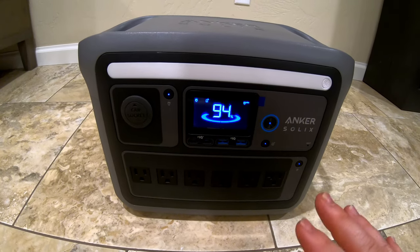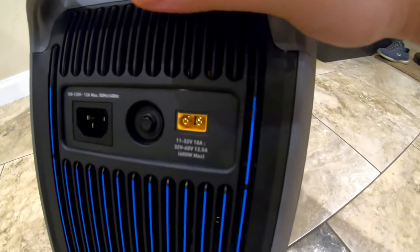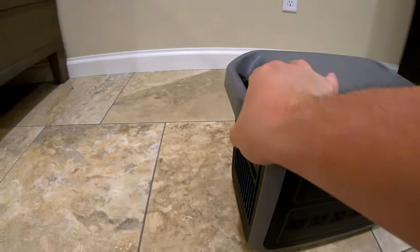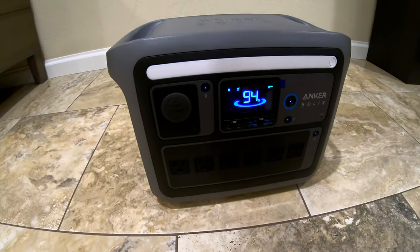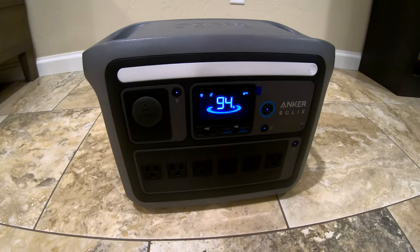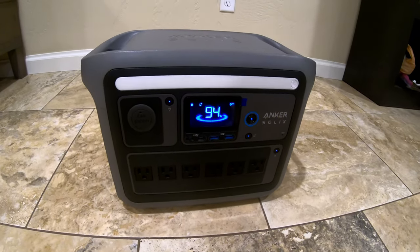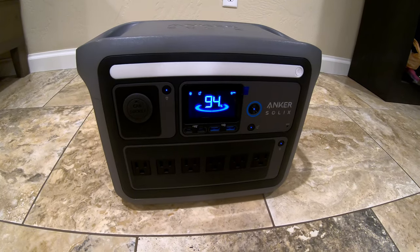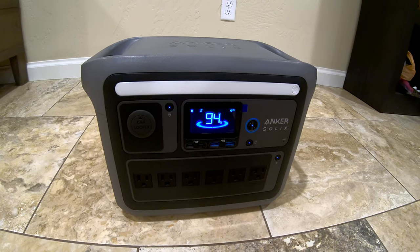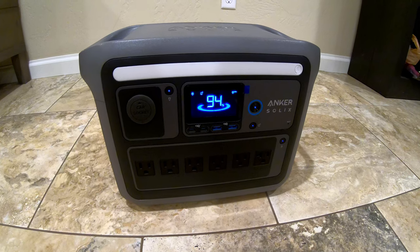Two things I really like about this unit: first, its solar input is rated to 600 watts, meaning you could charge this in about two hours of ideal sunlight if you maxed out the solar panels. And they claim this is the fastest charging unit from the wall — we're going to test that. The claim is 0 to 100% in 58 minutes.